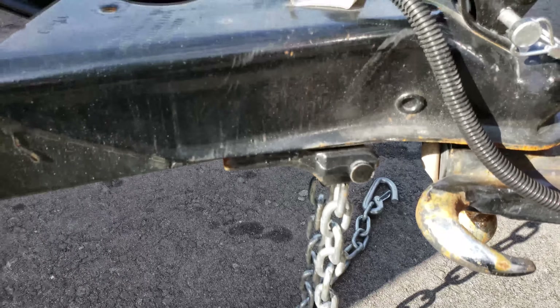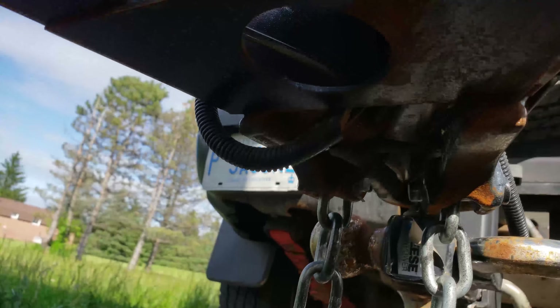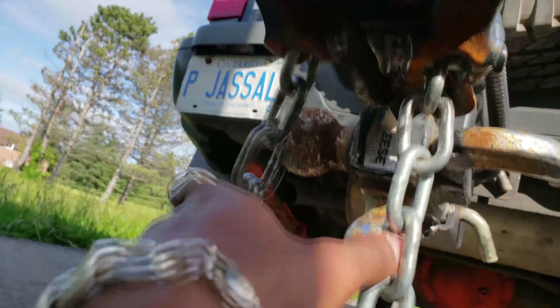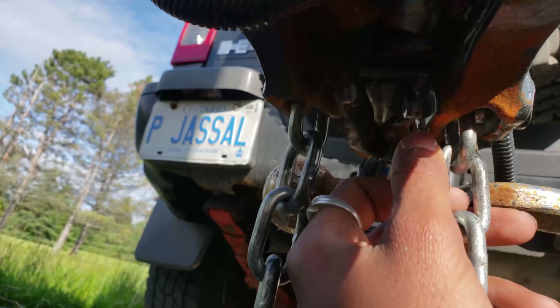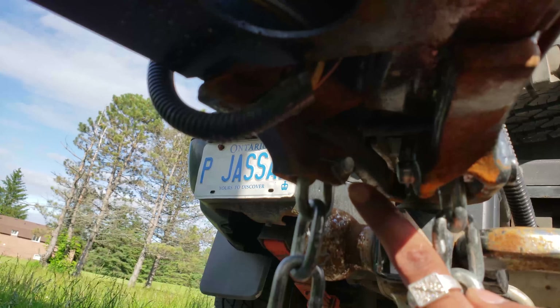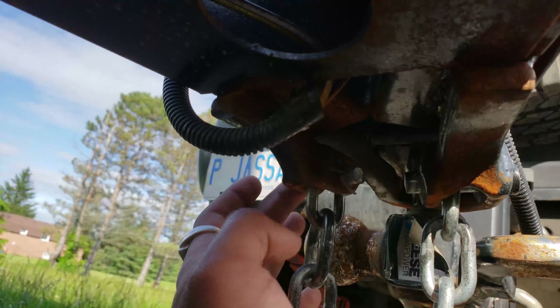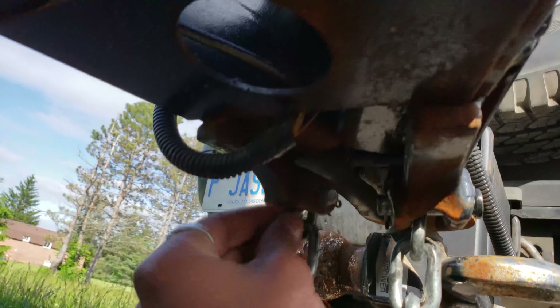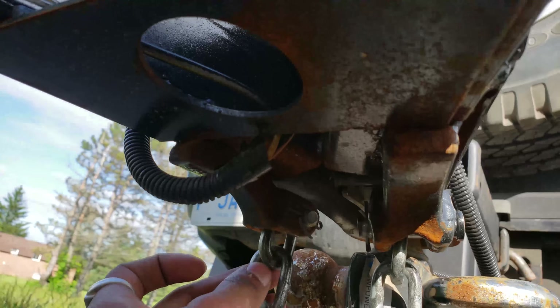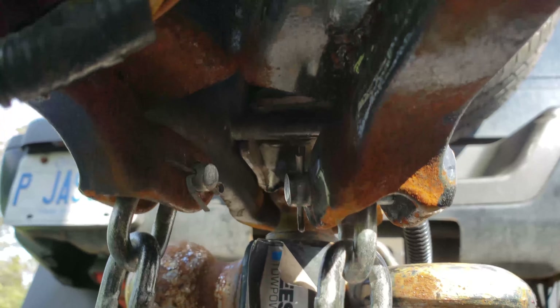So let me quickly show you guys the underside right here and how we're going to start removing the old chains. I'm underneath the trailer — there's a pin right here and a pin right there. You pretty much want to use a needle-nose plier and just bend this pin out, slide it out, and this little nut bar right here slides out of the loop of the chain without touching the next chain.